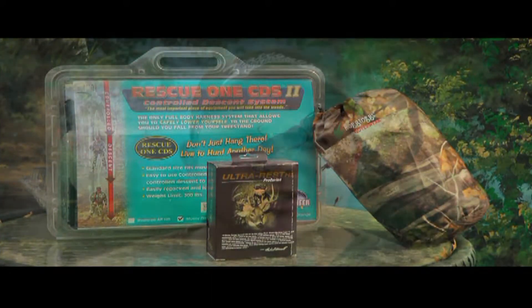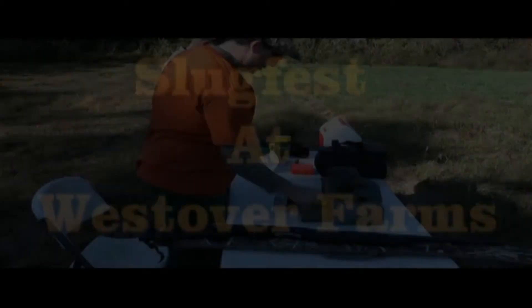Hey folks, it's Marco here from the Outdoor Image Company. It's getting real close to the middle of November, and you know what that means — it's getting close to firearm season. Hopefully you guys are dialed in already. Later I've got an interesting video showing you some different slugs to be shot in your firearm, plus some interesting products to show you this week, so stay tuned.